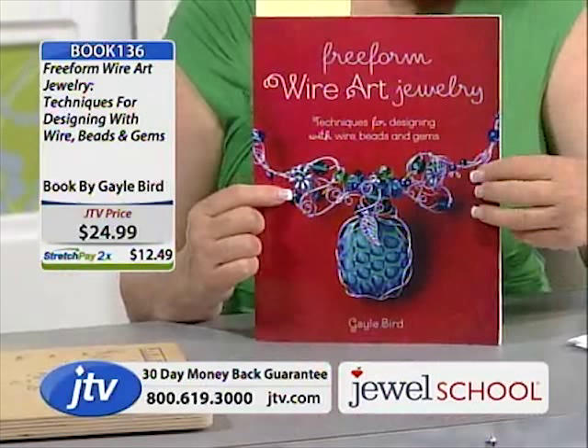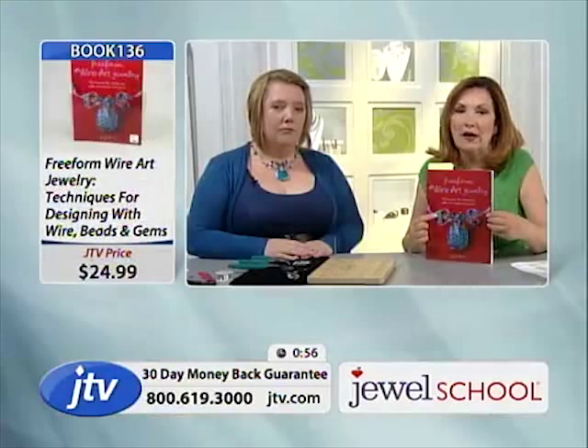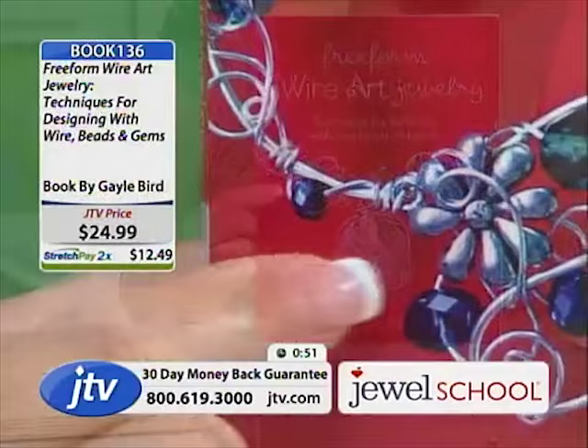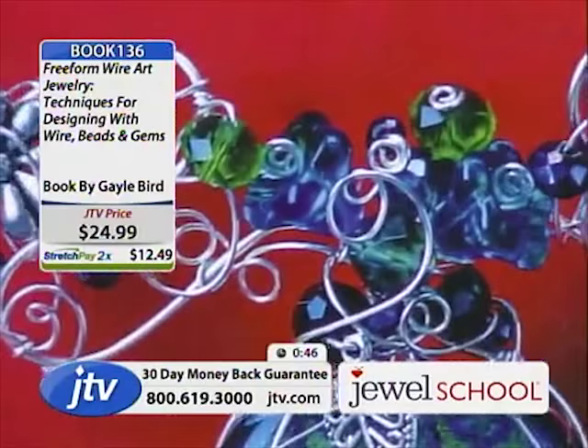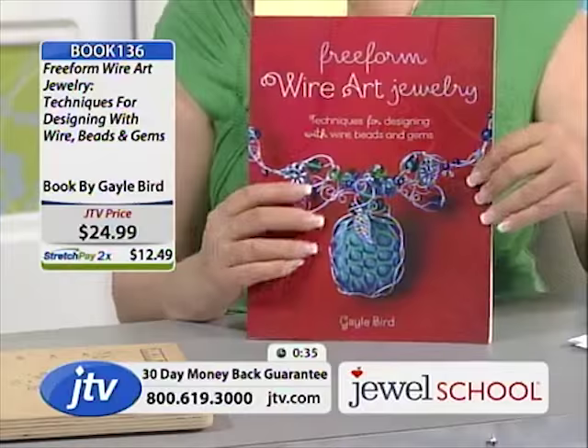Look at this piece. Gail, if you were going to make this piece, how long would it take from start to finish? She says she gets into the zone and doesn't know how long things take. Could you do it in an hour? An hour might be just a portion of it — a couple of hours, as there's a lot to it. It's about as close to symmetrical as she ever does.